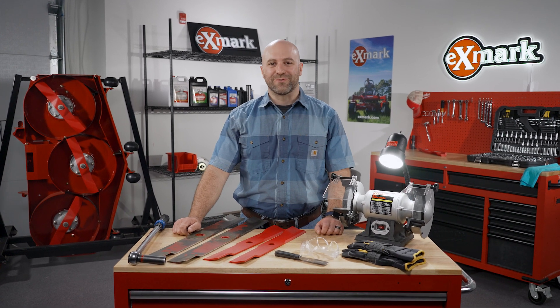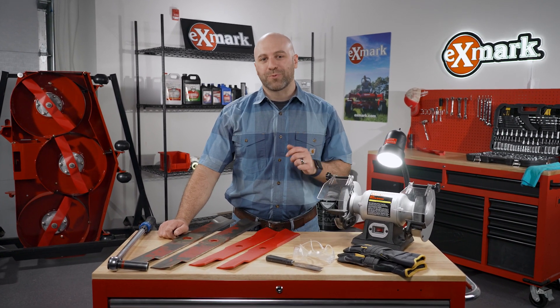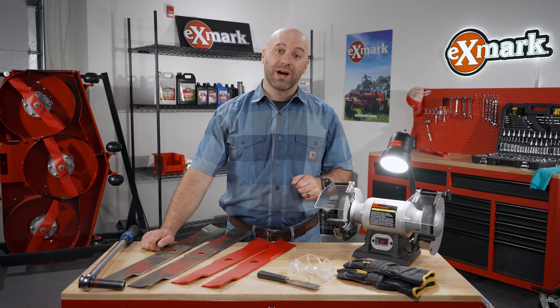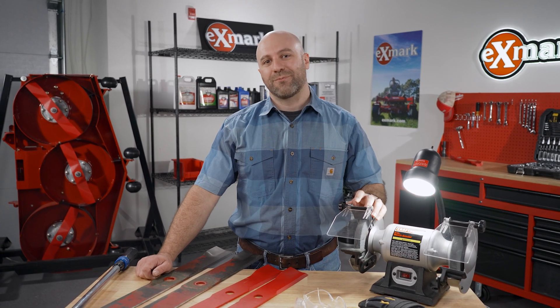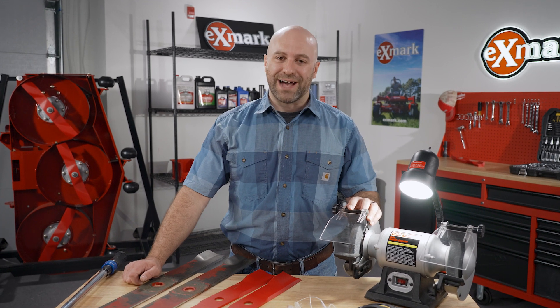Today we're going to talk about the importance of sharpening your mower blades. It's one of the key steps you can do to keep your mower cutting well and to maintain that Exmark signature quality of cut from the first mower of the season to the last.